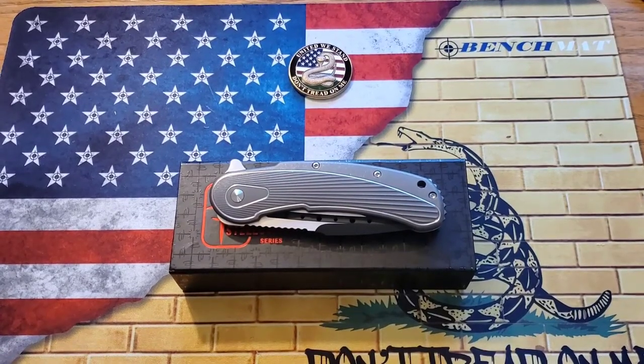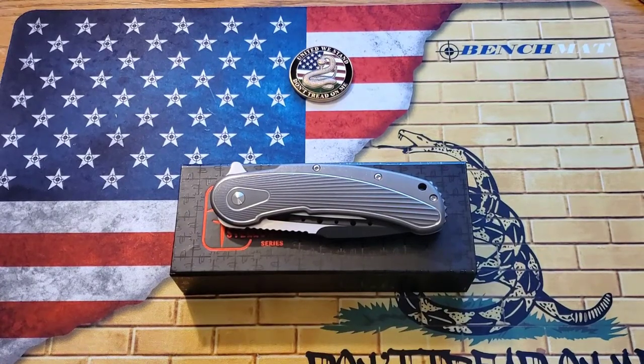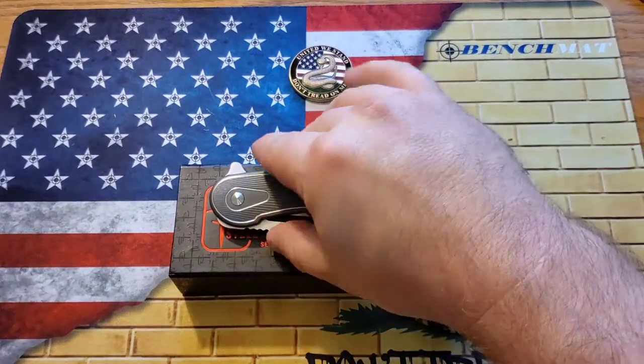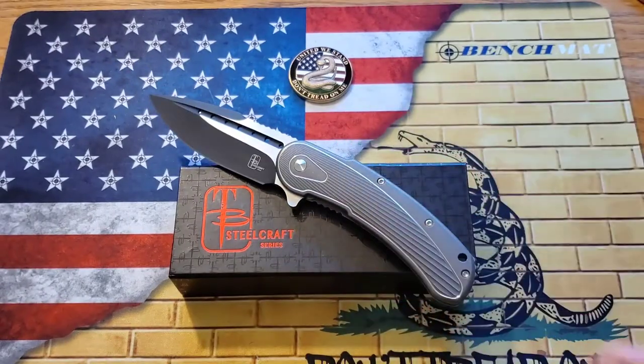What's going on guys, it's Kyle again with DTOM Knives and Gear, and today I am finally ready to do my review on the Todd Begg Steelcraft Bodega. Stay tuned.